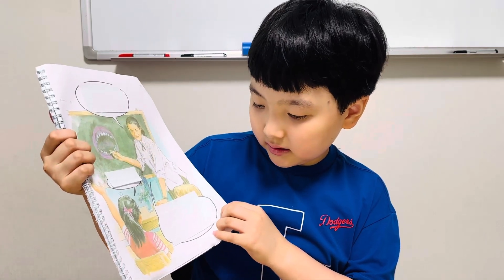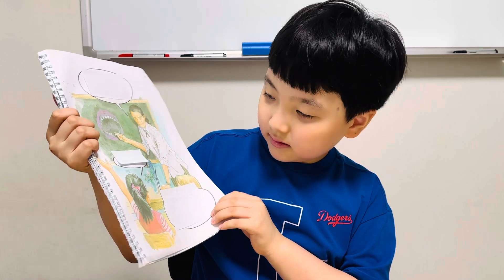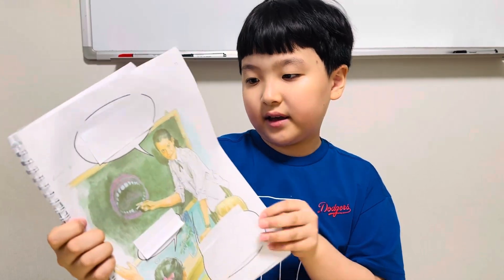Look, this is a tooth. This is your tooth polish.